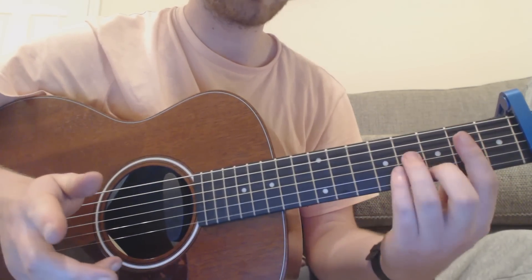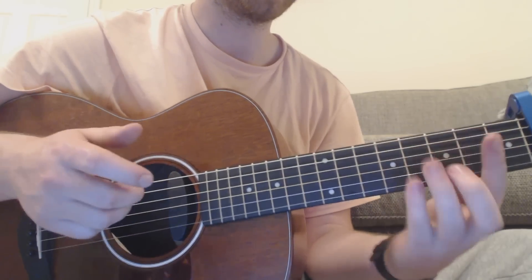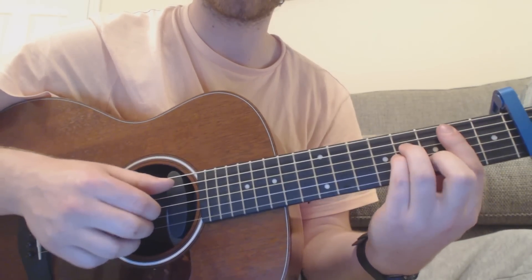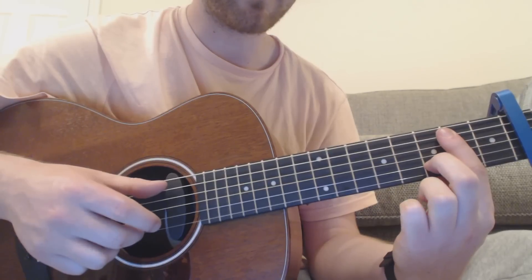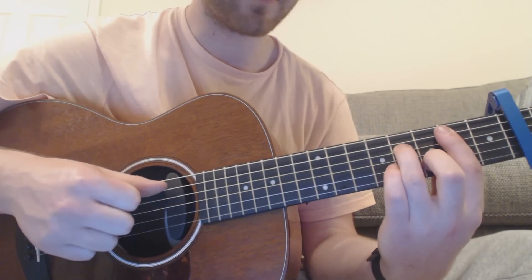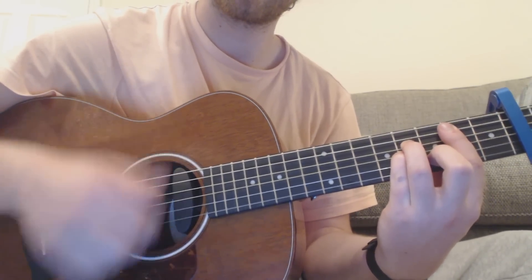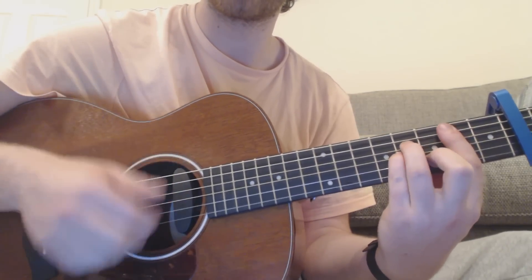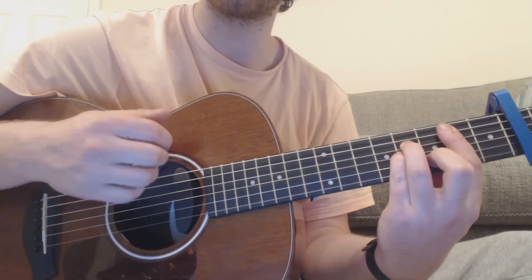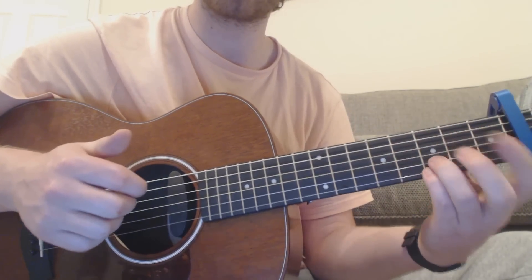Then you go to a chorus, where you go to a B minor chord — well, it's actually a D sharp minor, but we'll call it B minor because that's what it is in relation to the capo. So second fret, bottom five strings. You're on the third fret of the B, fourth fret of the D, fourth fret of the G. You do two bars — down, down, up, up, down, up, down, up, up, down, up, up, down, up.